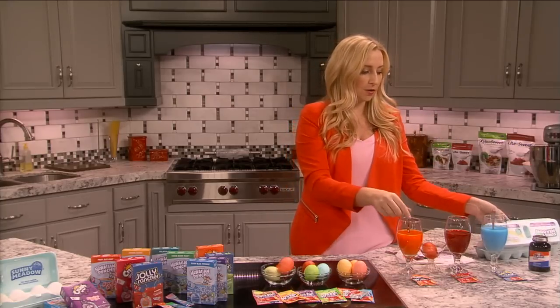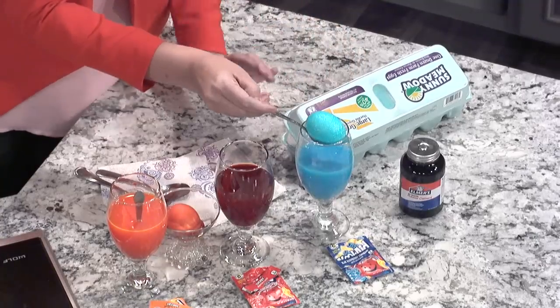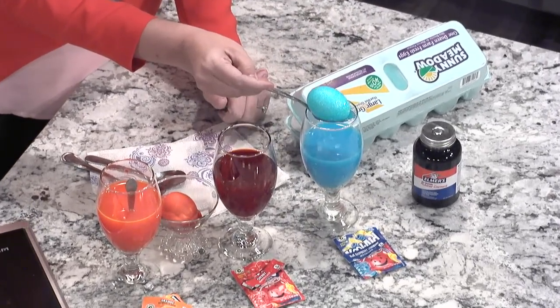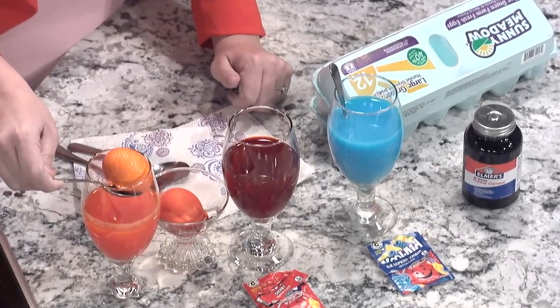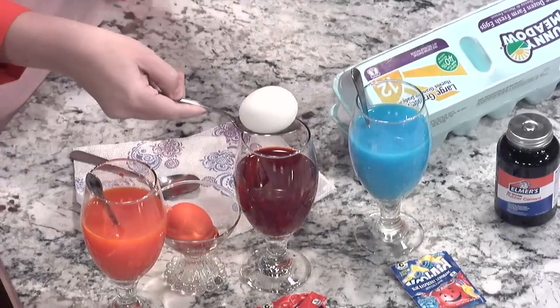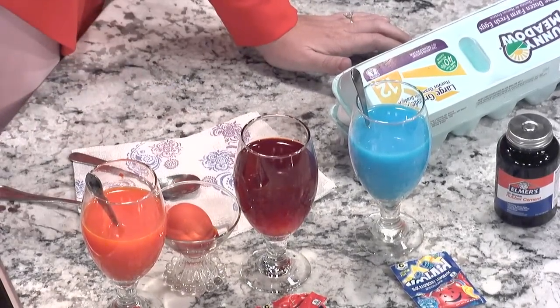Let me quickly show you a few of the colors I've used. Blue raspberry Kool-Aid — look at that blue, isn't it gorgeous? This one was left in for about two minutes, so that's a really pretty blue. Here's an orange one. It's super simple — just a quick drop in and you leave them in for as long as you want. The color gets as dark or as light as you want.